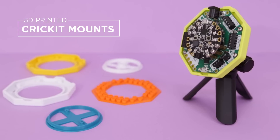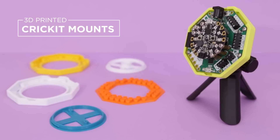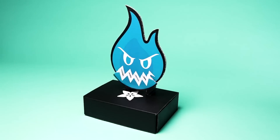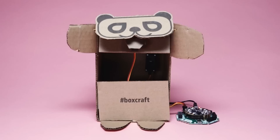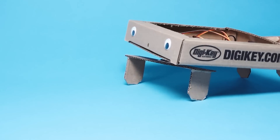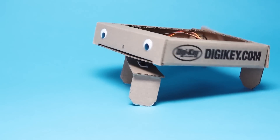Hey, what's up guys. In this project we'll take a look at some 3D printed mounts for the Adafruit Cricut. Cricut is Adafruit's robotics platform that lets you use motors, servos, lights and sound effects to make creative robotic projects. Check out Adafruit's learning system for project ideas, example code and tutorials on using Cricut in your projects.